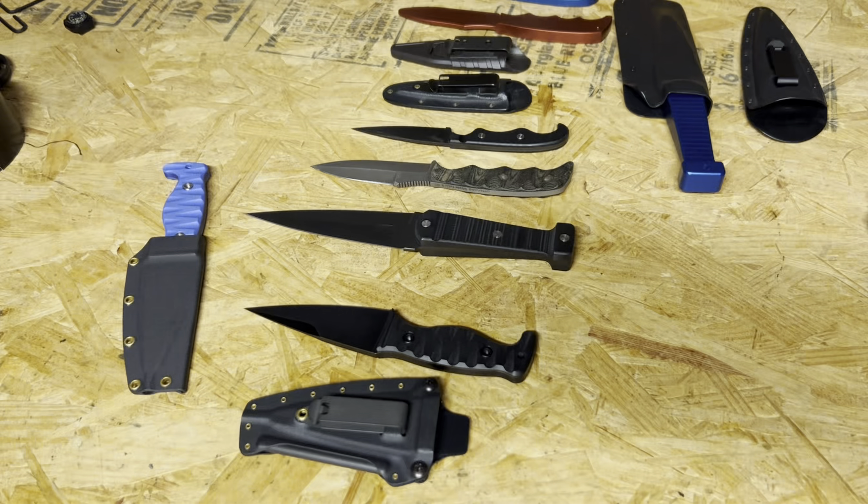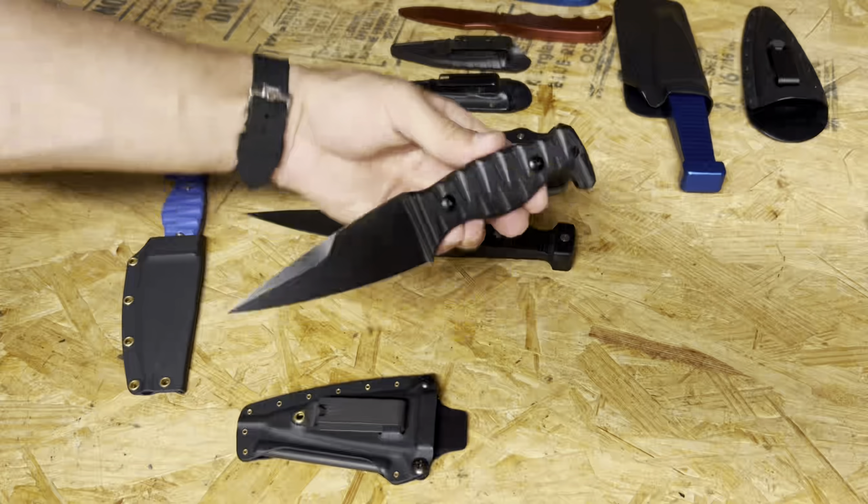Welcome back. Today we're going to talk about the Amtac Blades Minuteman. I think this is a pretty awesome blade — I highly recommend it. I just want to talk through some of the features of this knife, what I think about it, how I see it fitting in, and lastly, maybe we'll do a little compare and contrast.